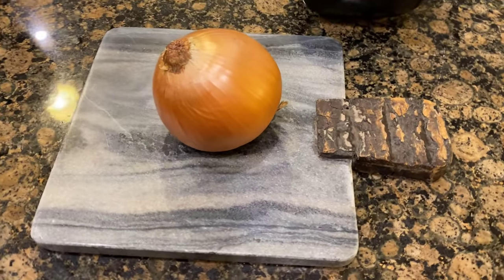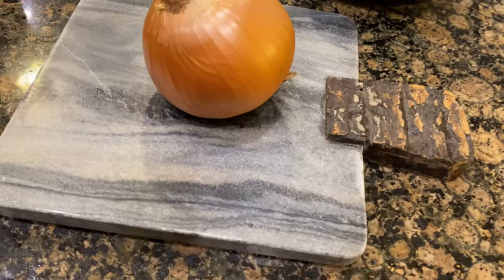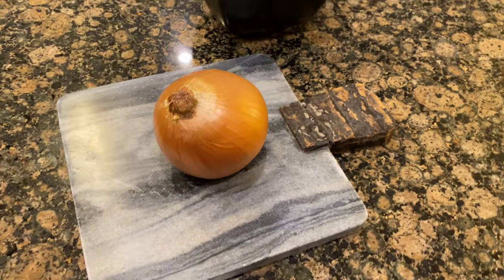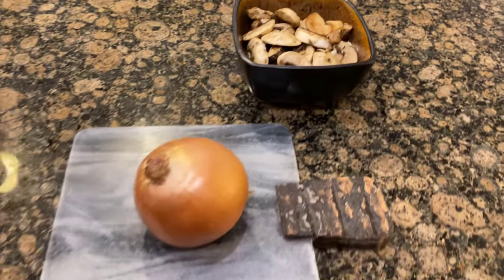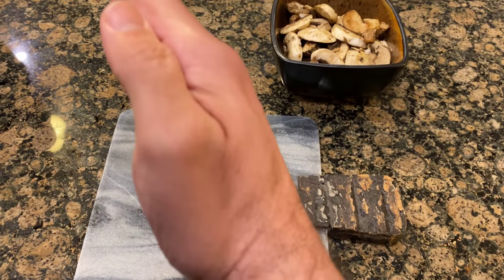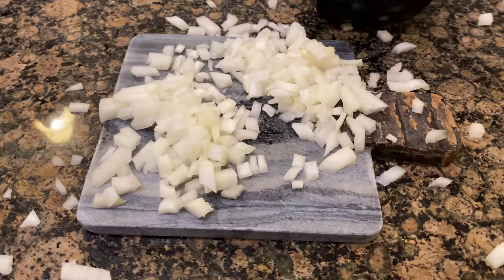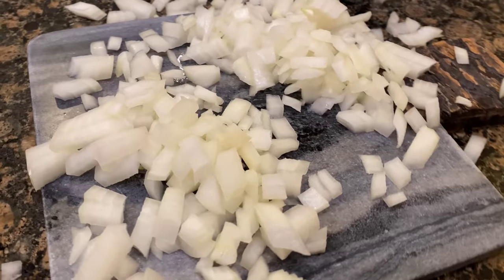Back over at my prepping area I have a large yellow onion that I'm going to chop up on this really awesome cutting board — shout out to little Miss Kenzie who hooked me up with this as a gift for Christmas. I am stoked about this thing. I also got some sliced mushrooms but I'm going to save those for now until I need them. We're about to crack this onion — them onions, ain't nothing changed about that.